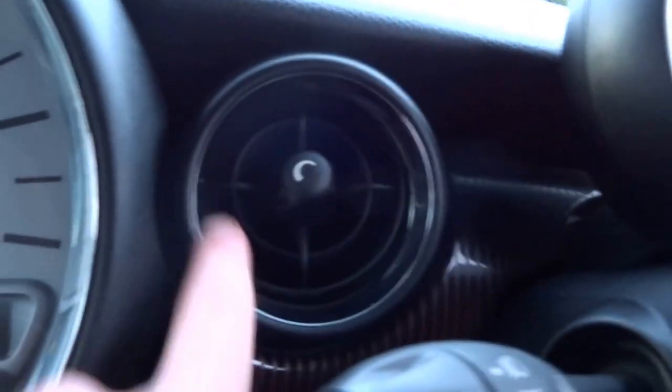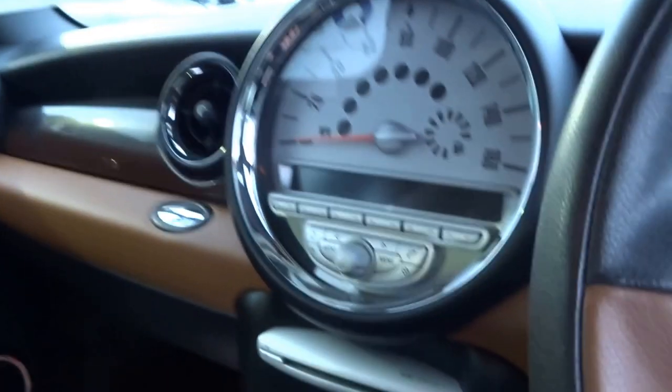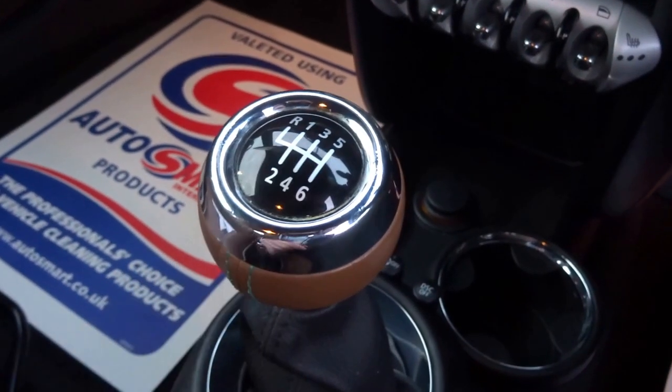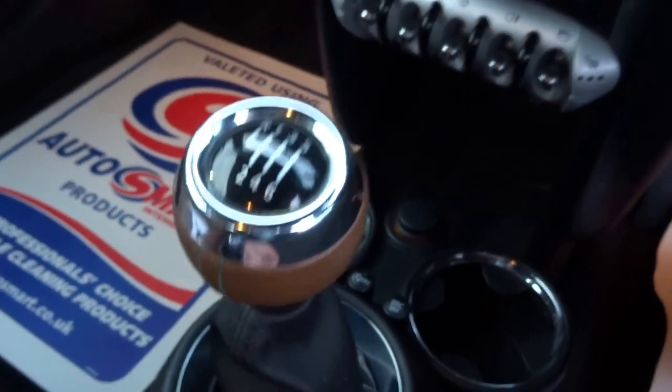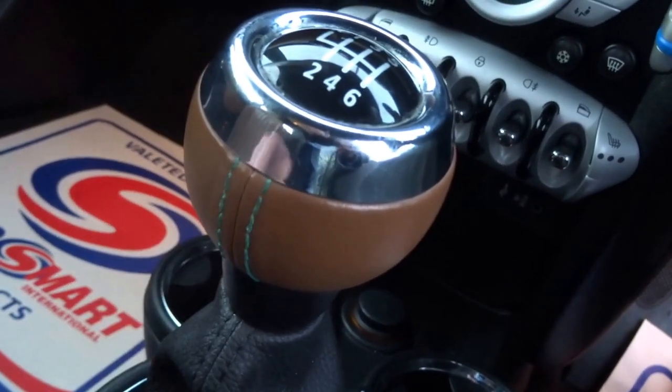The car comes with the original handbook and service booklet. It's got the chrome line interior package which gives you these lovely chrome bezels around the vents and the speakers. It's also specced with the black headliner, which is an option from new. Fantastic gearbox in these — they come with the six-speed manual transmission, trimmed here with the brown leather and contrasting stitching unique to the Mini Mayfair model.